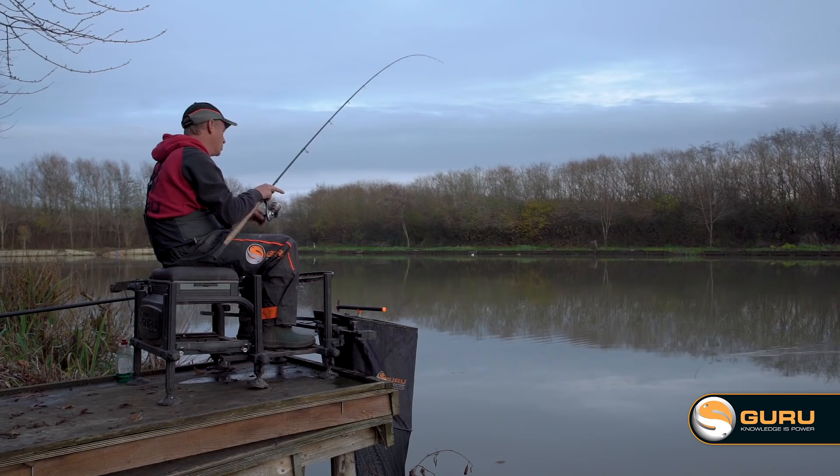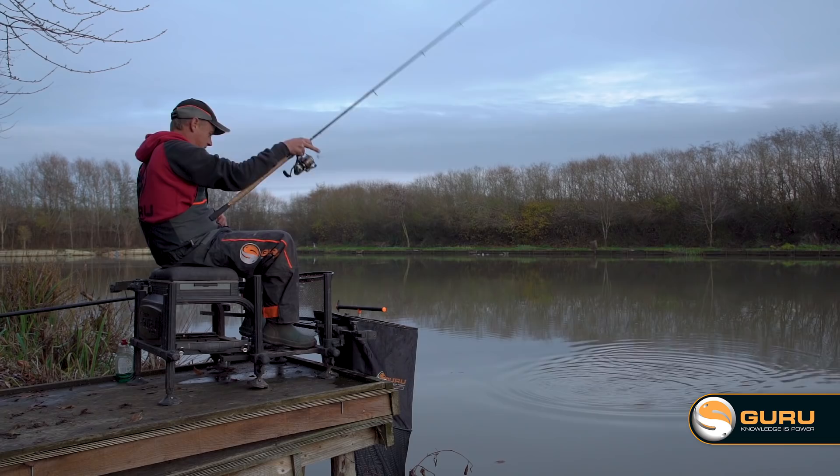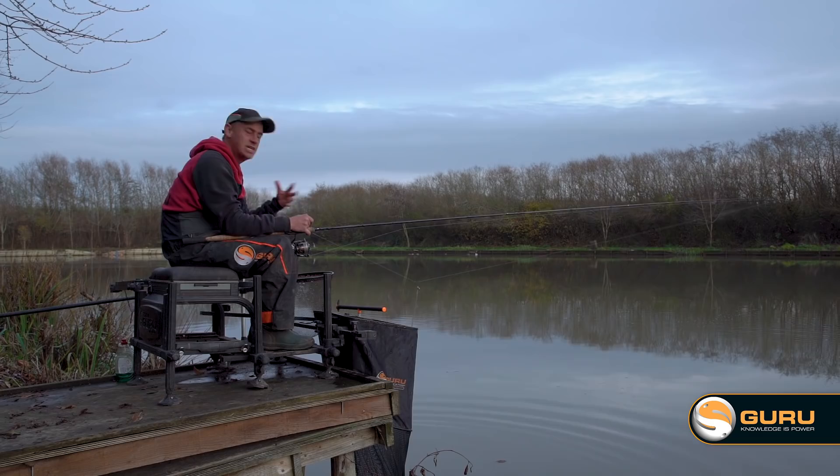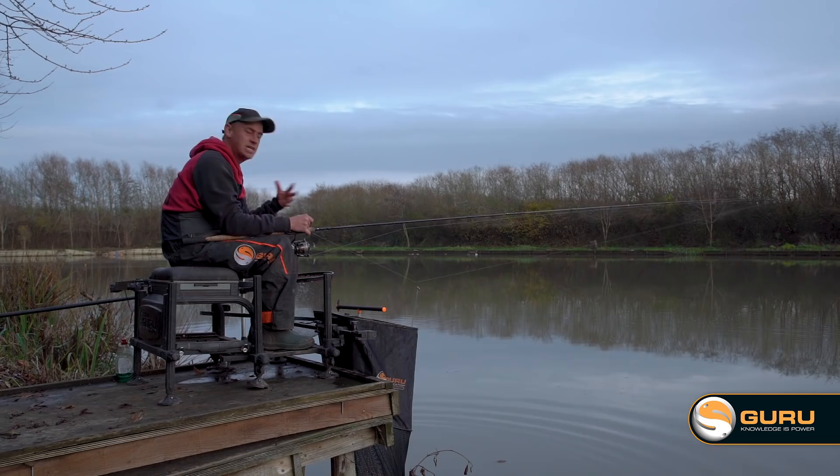We've had an absolutely gorgeous day here at Woodlands. Plenty of bites from all sorts — in terms of size of fish, little skimmers like this to some lovely roach. I've had an absolutely lovely day here. It's still light so I'm going to carry on fishing, but I hope you've picked up a few little tips and tricks for next time you fancy doing a bit of silverfish waggler fishing. It really is a lovely way of fishing.